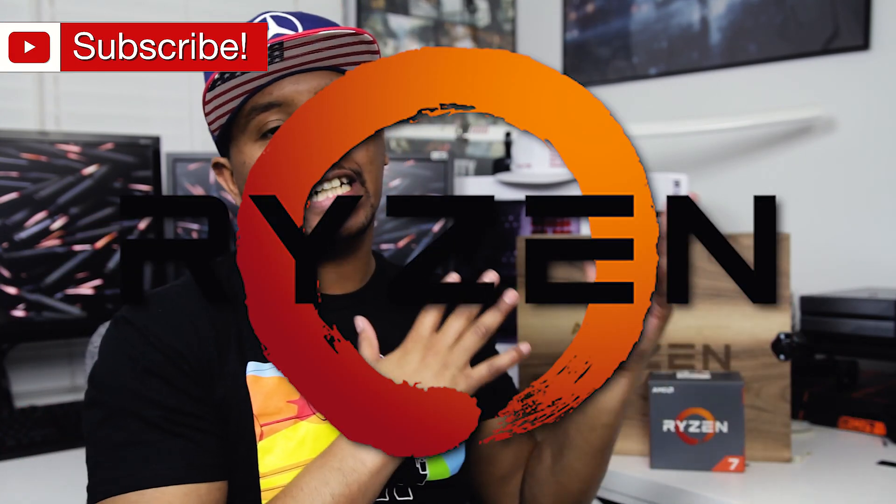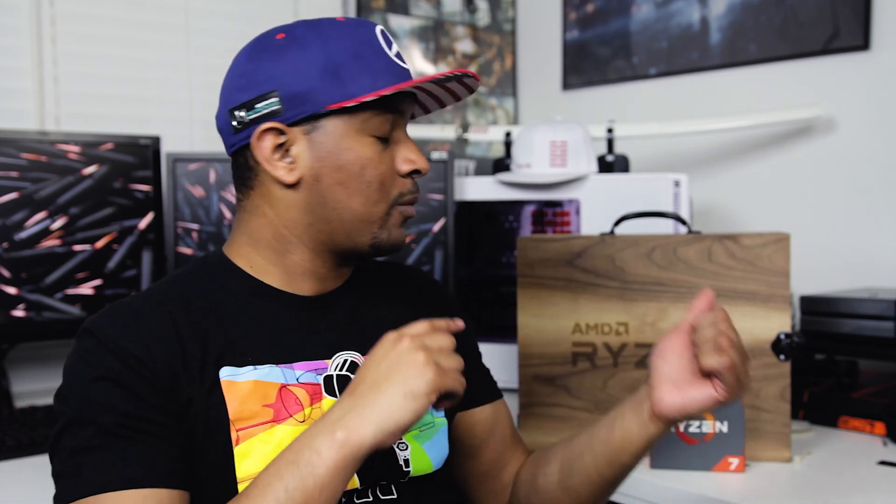Today is a pretty exciting day because it marks the kickoff of my Ryzen 7 coverage. We're going to be doing a lot of videos on these CPUs, the Ryzen 5s once they come out. So I'm going to be doing an unboxing of what I got in my reviewers kit. I know some of you have probably already seen the 'show me what you got' where I unboxed the box. I kind of teased you guys, but I really want to talk about Ryzen specifically and discuss what you guys want to see in terms of coverage. So without much further ado, let's unbox the reviewers kit.